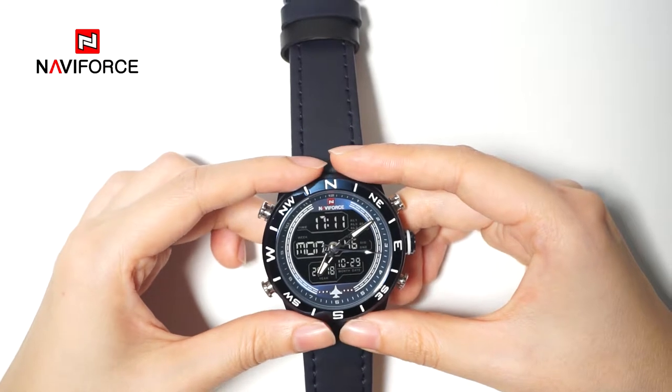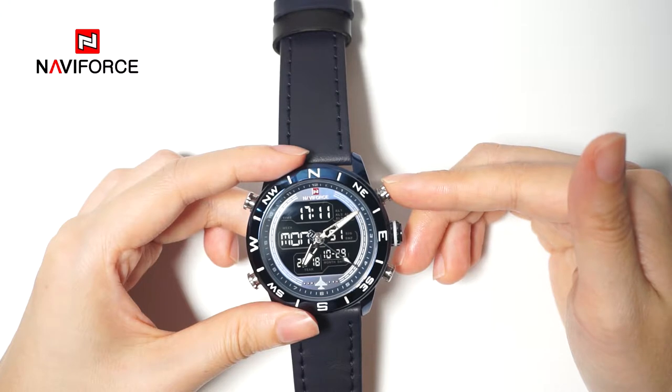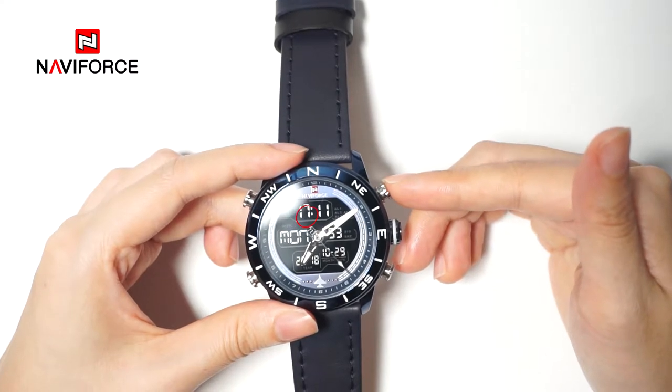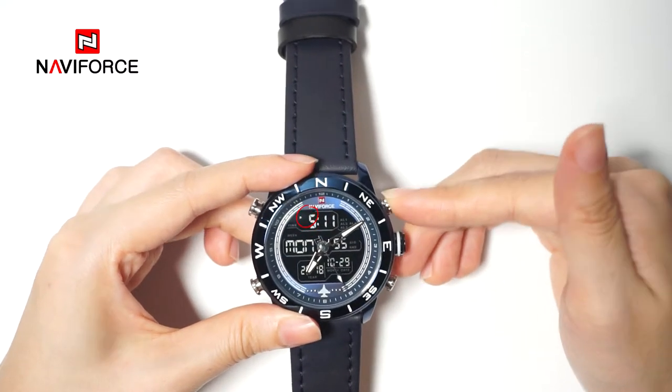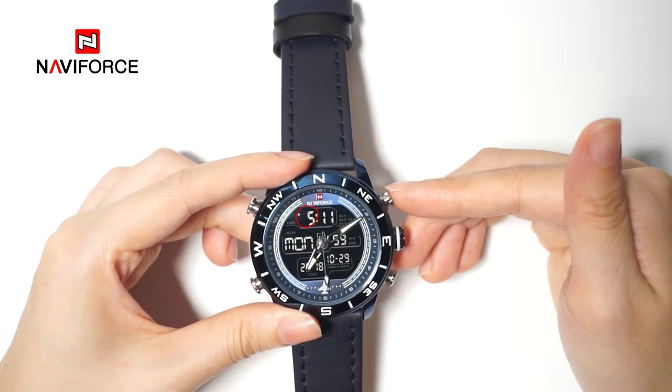By the way, press button D to switch between 12 and 24 hour time format in timer mode. You can see the number switching between 17 and 5.